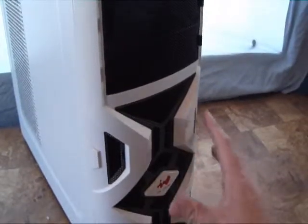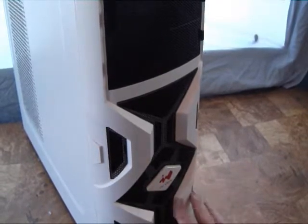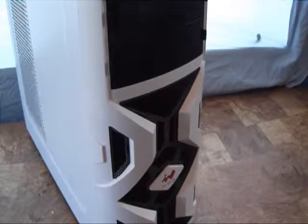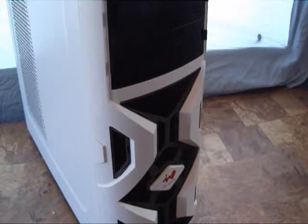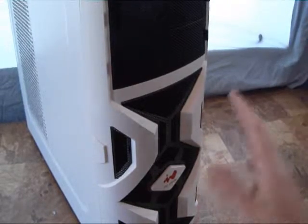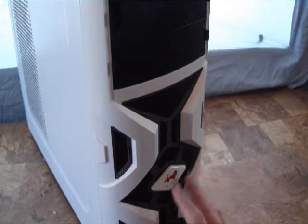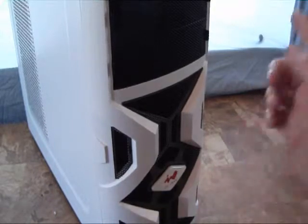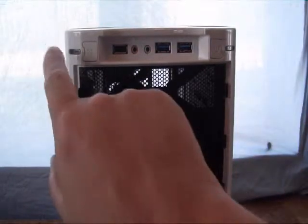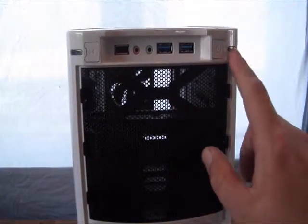Now for the closer look at the case itself. They've gone with a white and black theme that's becoming pretty popular in newer cases, and I really like it. Years ago all cases were beige — very plain — then everything went black, and you really couldn't get a case in a different color. Now manufacturers are coming up with different color schemes, and the white and black adds a lot of contrast. These little plastic corner pieces on the front are actually your LEDs.